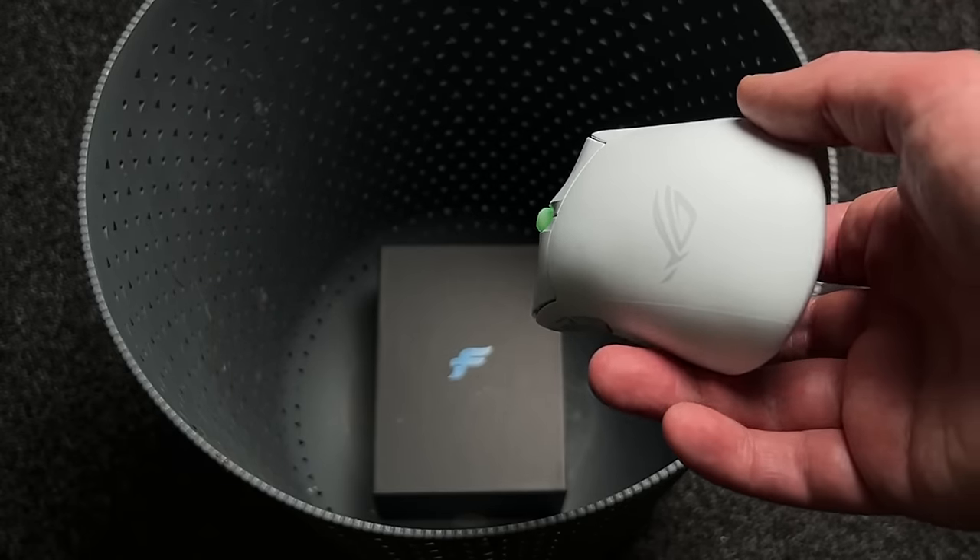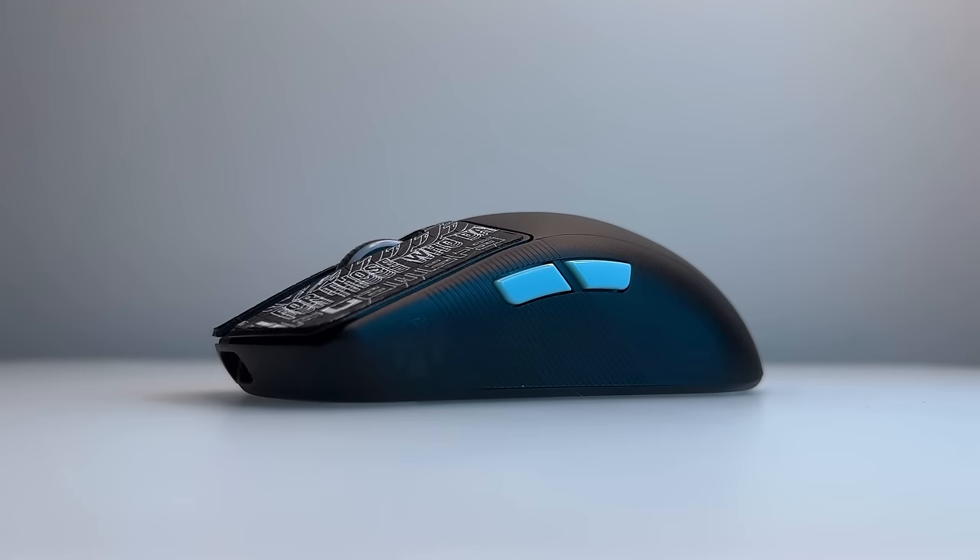There is some make or break stuff with this mouse, which might mean that it could end up in the bin for some people. This also features some significant changes from the last ASUS ROG mouse that I reviewed last year, the Harp Ace Aim Lab Edition. One of which is that the Aim Lab collaboration is now gone — a good thing, because it did nothing really.